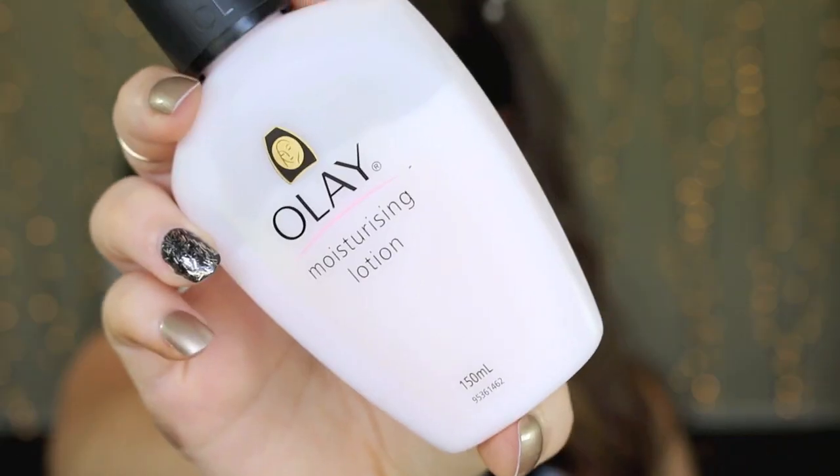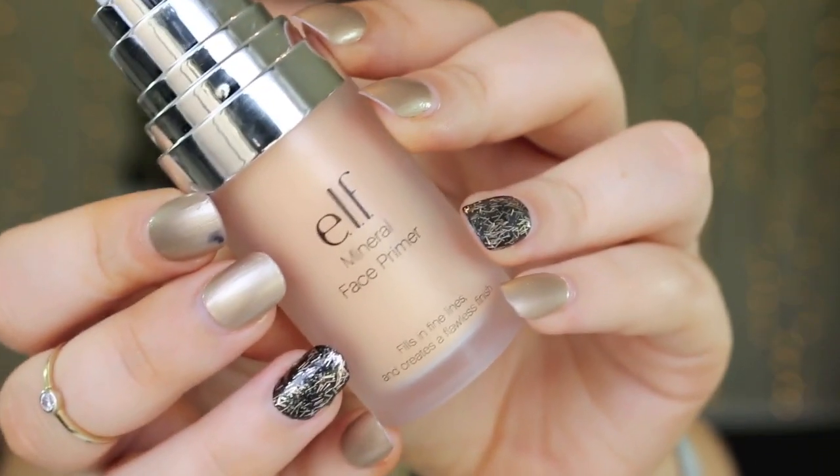I'm starting with a bare face and my Olay moisturizing lotion as per usual, just to give my skin some hydration before we pop foundation on. I'm going with this e.l.f. mineral face primer. This is like a golden base, so it gives you a really illuminated, glowing complexion. I'm really working that into my pores because it is actually a primer — it does have quite a silicon base, so it does help to fill in those pores.